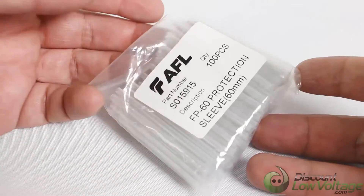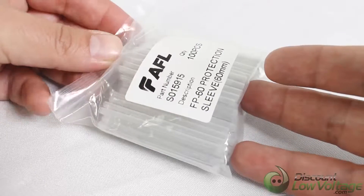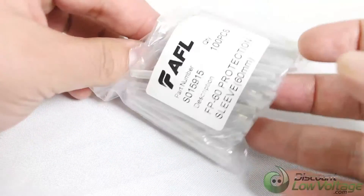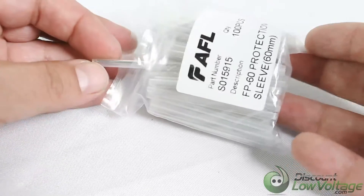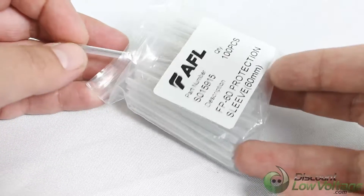Here's a quick look at the AFL FP-60 splice protection sleeves, used when fusion splicing. We offer these in 100-per-pack. The manufacturer sells them per thousand, but we bring them in per thousand and then offer them in 100 packs.